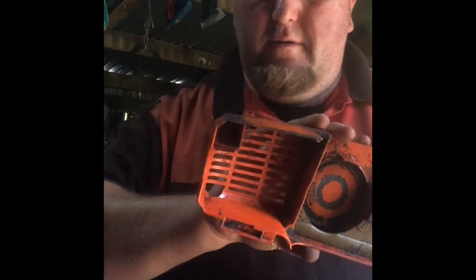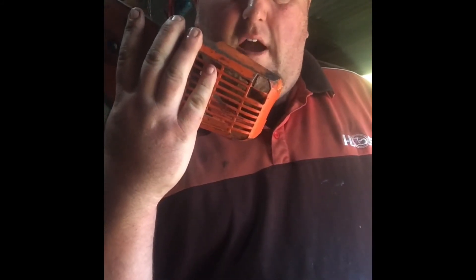This is a 010. The 009 has that full piece out.